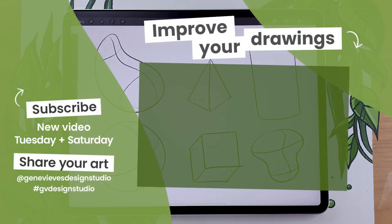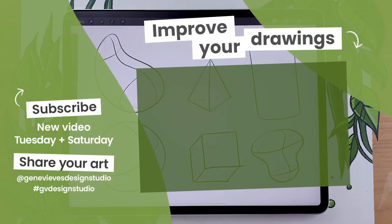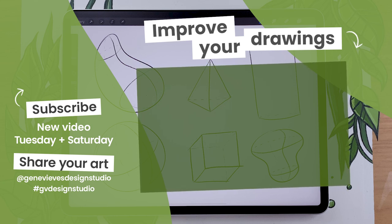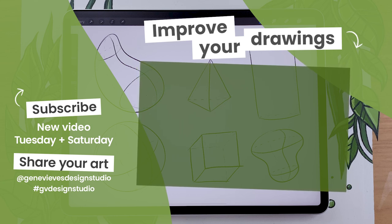So there you go — this was the warm-up. Congratulations for doing it all the way through. Make sure that you like the video, subscribe to the channel, and also maybe bookmark the video so that you can come back to it next time you are drawing, or even just tomorrow if you are doing the 30-day challenge. I'll see you then.